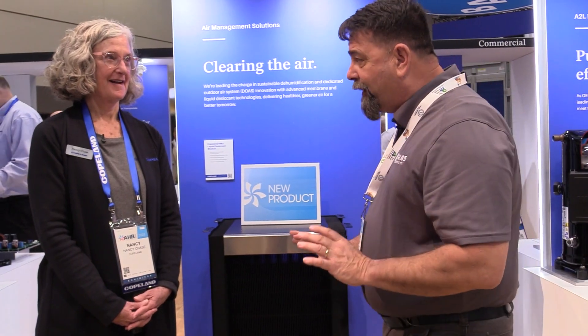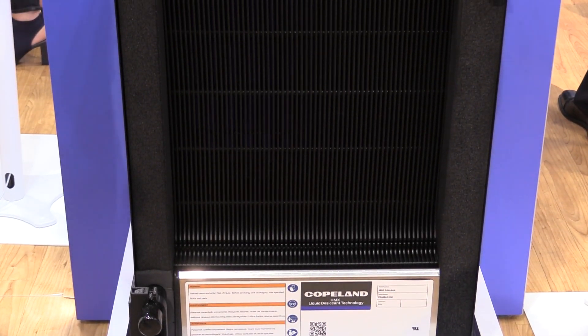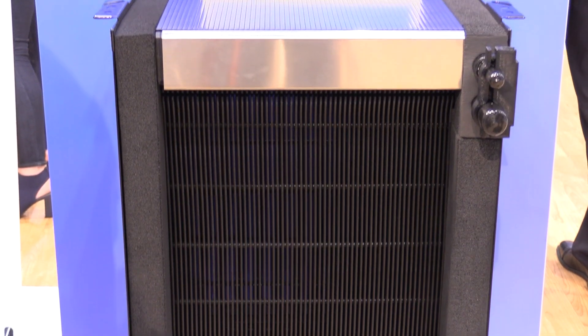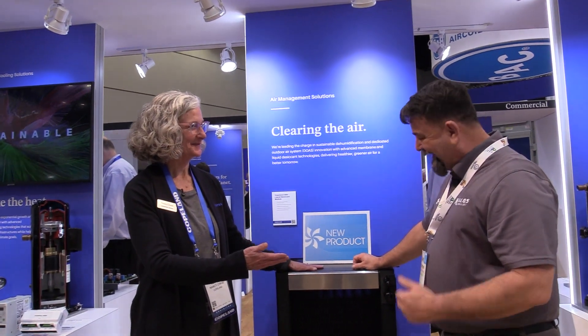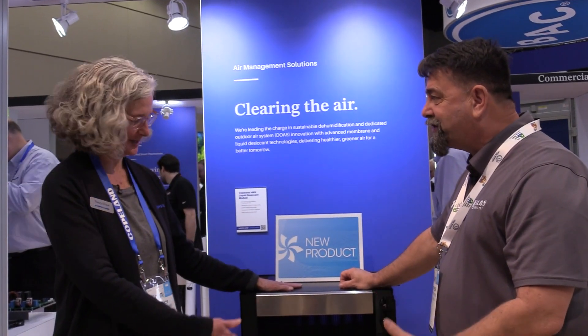I've been around dehumidification for a long time, Nancy. This does not look like what I know. What do we got going on here? This does not look like a wheel. It's not a wheel. It's not the right shape.